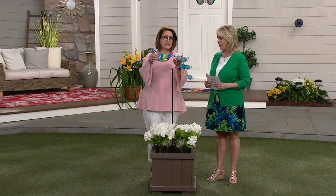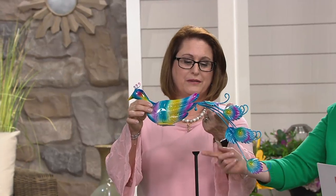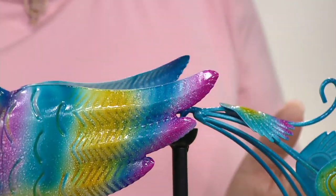I'll take this off so you can see how easy the assembly is. I take this little ball right here and put it in the cup. That's it. There it is — that's it. I love it.